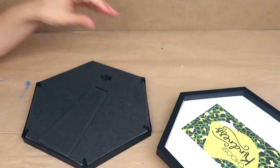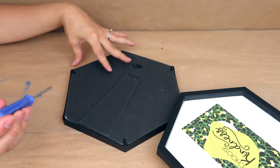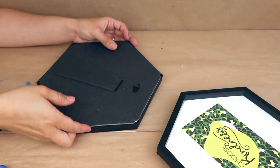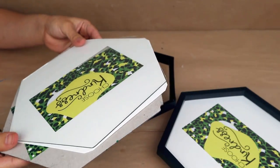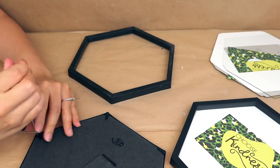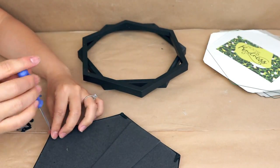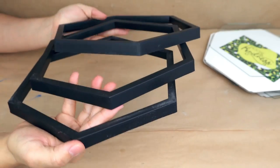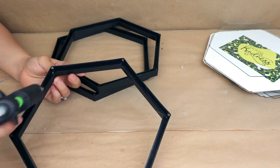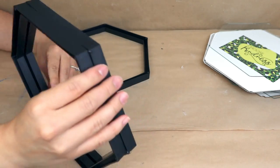For the next DIY I'm using frames from Dollar Tree — they have such a beautiful shape, perfect for so many decor pieces. I got three frames and they have a black frame which I'm really happy about. First I separated the back part, the glass, and the cardboard inserts to work only with the frames. Then I attach all the frames together using hot glue — you can also use E6000 or super glue to make it stronger.